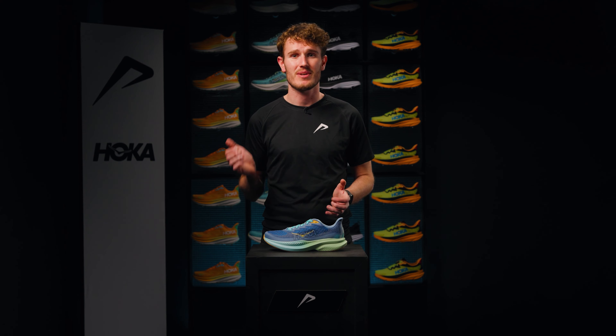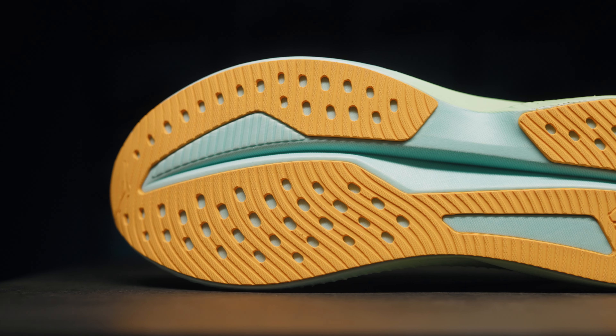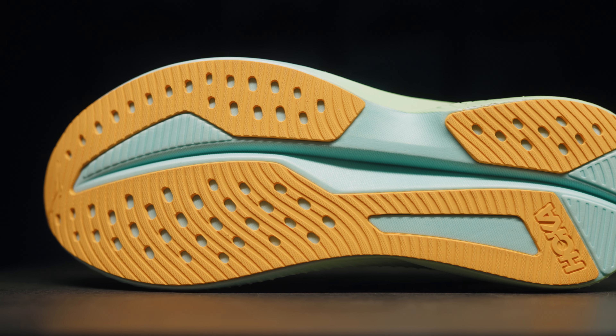Nowadays, many tempo shoes contain a carbon, nylon, or plastic plate. This does not apply to the Mach. The advantage is that the shoe feels very comfortable for long runs and when you want to take it easier.